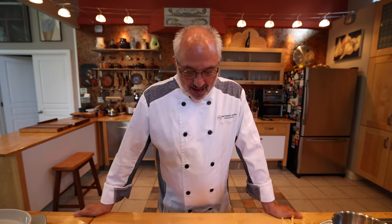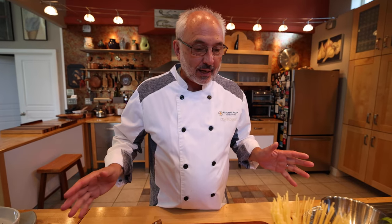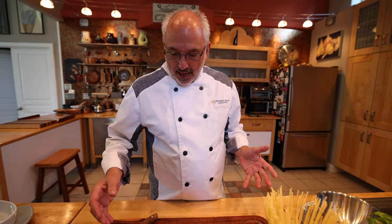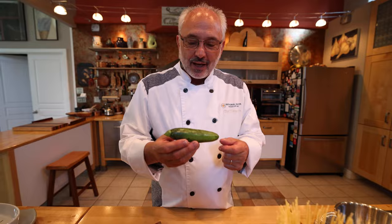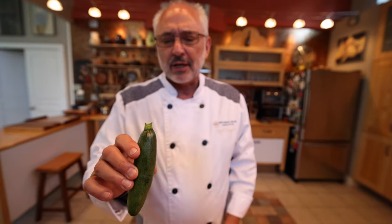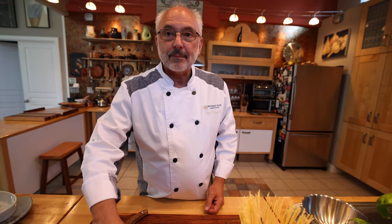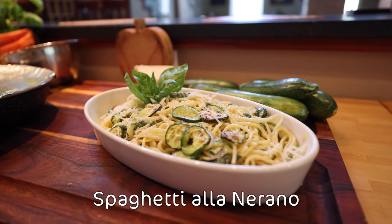Buongiorno a tutti! This is Chef Rosario with the National Pasta Association. What I'm gonna do today is a surprise to me too. I was gonna do something totally different, then I went to the farmer's market and I bumped into this magnificent little zucchini, this little baby zucchini, so sweet, so fresh. With zucchini in mind, I got this idea, and I said I'm gonna make the spaghetti alla Nerano.